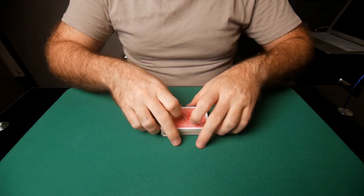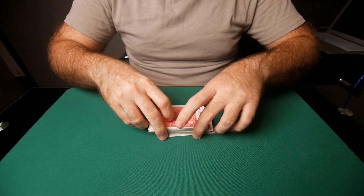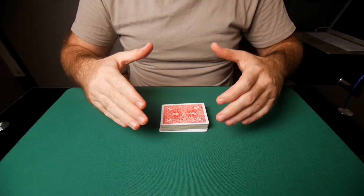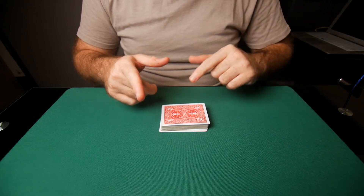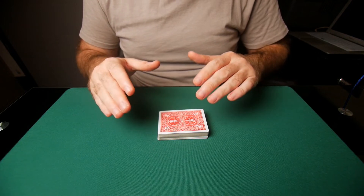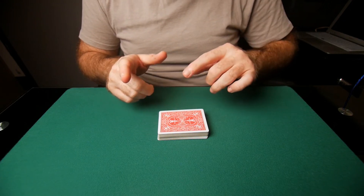Now, normally on the strip shuffle, once you finish the strip shuffle, that's when you would do a riffle shuffle and control the top stock that way. I have a tutorial for that linked up here if you haven't seen the video. So I'm not going to go in depth on that. Those are the two things we are going to be mimicking when we're doing the strip shuffle and the strip cut.